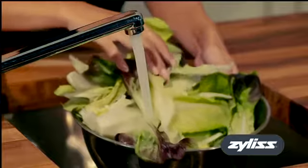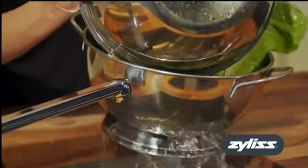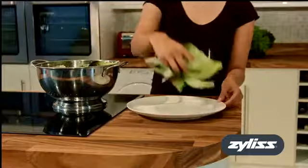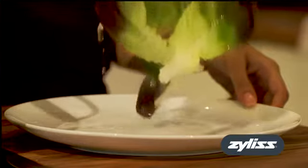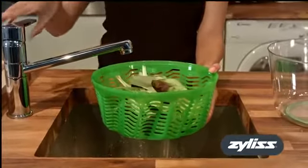Washing and drying salad is difficult to do without making a mess, even if you have a colander. The salad can be left sitting in a pool of water on the plate. The Xylis Swift Dry Salad Spinner makes wet salad a thing of the past.